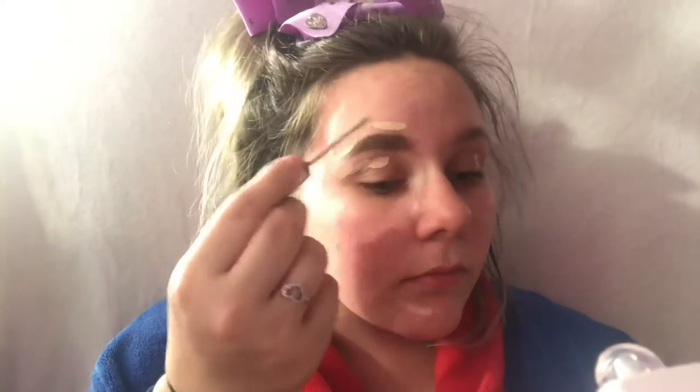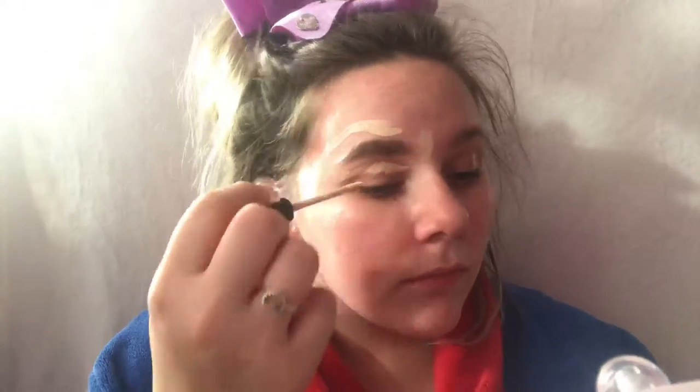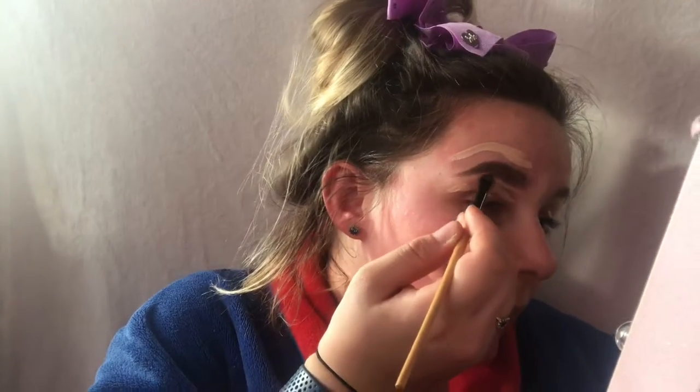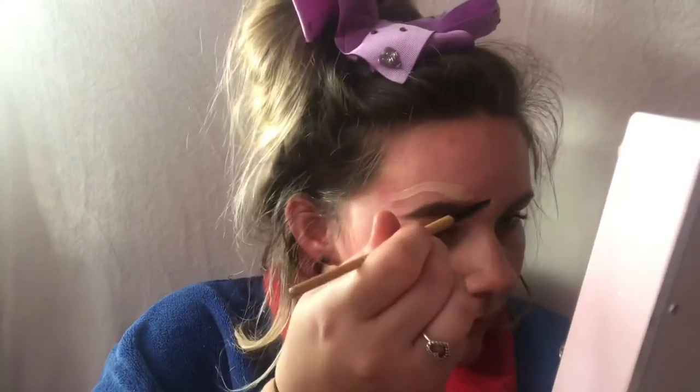I'm then going to carve out my eyebrows. I'm using the Collection Last Imperfection concealer in One Fair, taking a flat brush and carving them out gently, going underneath and then on the top, dragging it down to my lid.